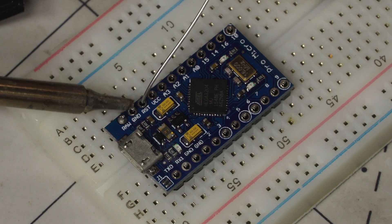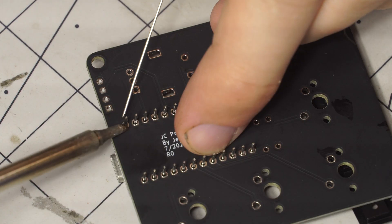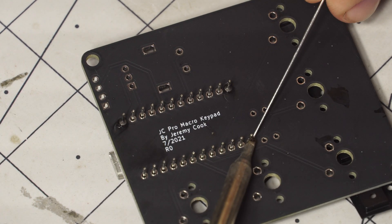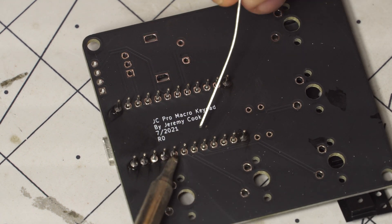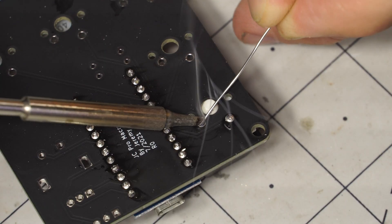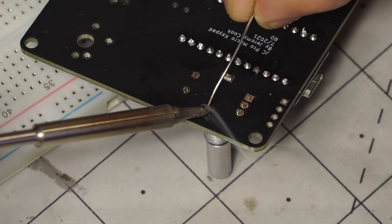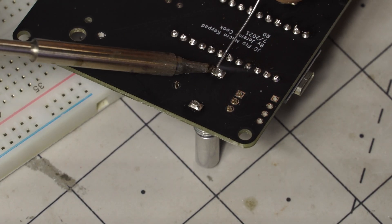The other thing I needed to solder up was the Pro Micro board — you've got to stick it on the Pro Macro board. Soldered it all in, looking good. It's the JC Pro Macro keyboard, designed July 2021. Everything's just flowing in nicely. Got one of the keys there, and there's the encoder. Stuck it on — looking good.